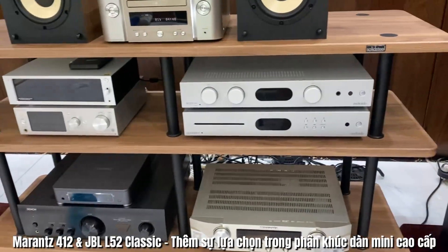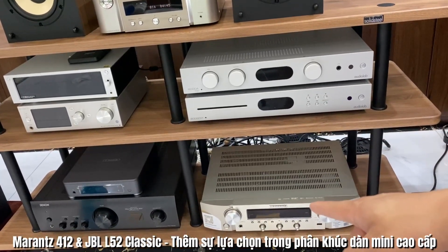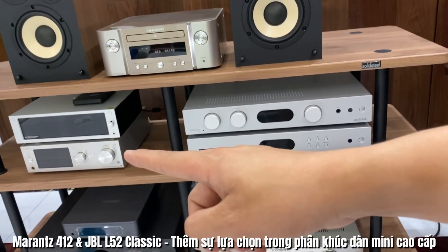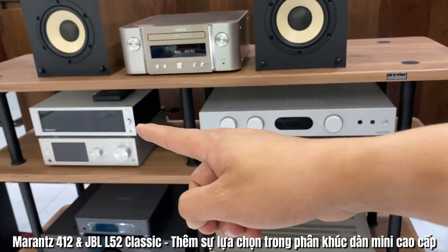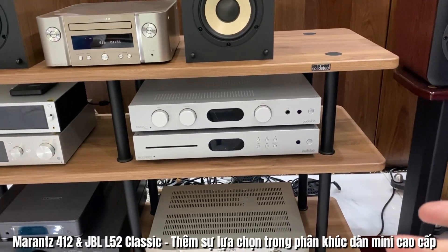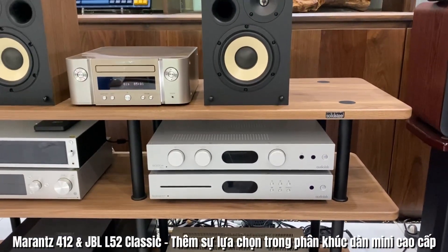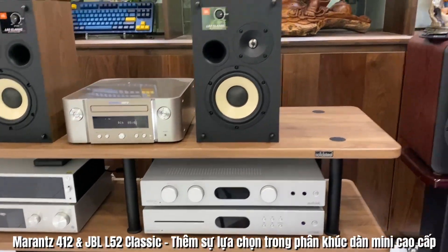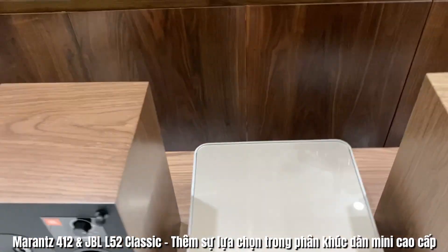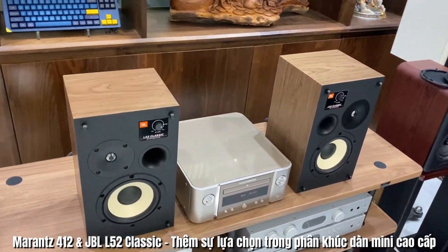Thực tế bên em có rất nhiều ampli: Audio Lab 6000A Play, NR1200, Marantz Đơn ông 1600E, Sony HS1, Rose RS210 rất là nhiều. Và bên kia thì em còn Marantz 611, cũng như là có cả Cocktail Audio X35 và All-Q CR7775. Nói chung rất nhiều ampli có thể kết hợp với những dòng loa bookshelf nhỏ như thế này, tùy vào nhu cầu và ngân sách của các bác để lựa chọn cho mình cặp loa phù hợp.